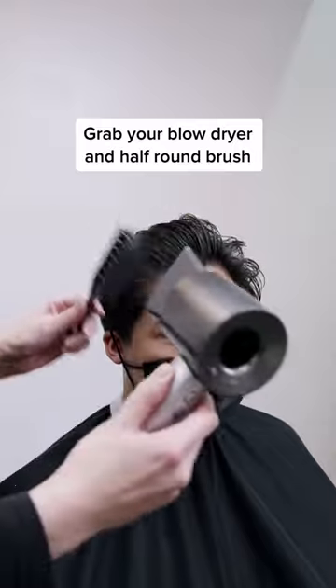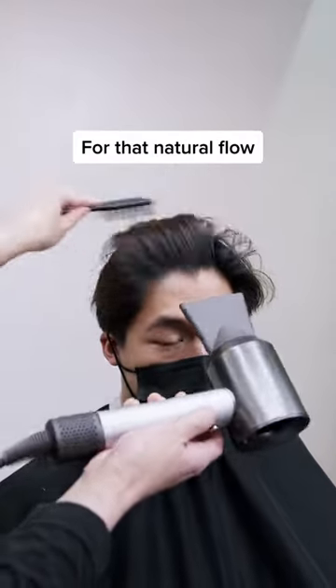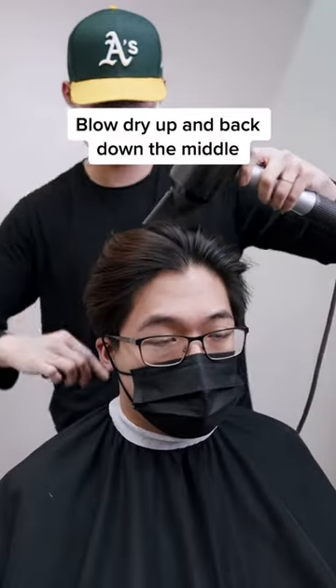Next, you want to grab your blow-dryer with a half-round brush so we can create natural flow to this hairstyle. Be sure to blow-dry up and then back down the middle to achieve your desired volume.